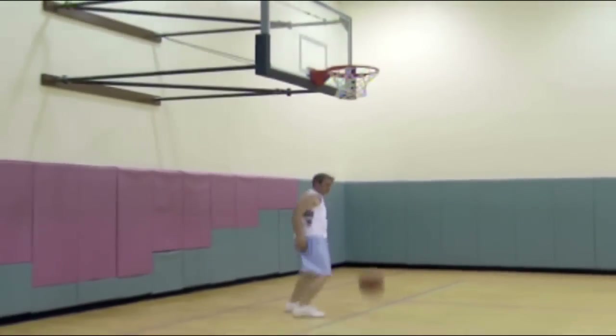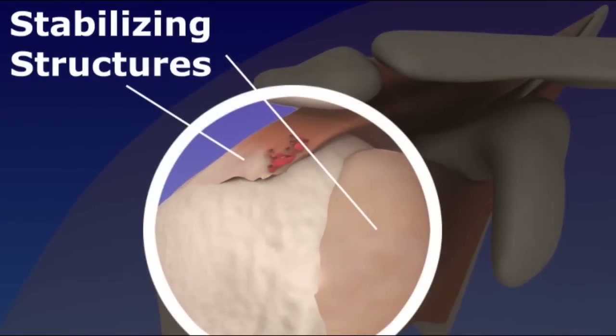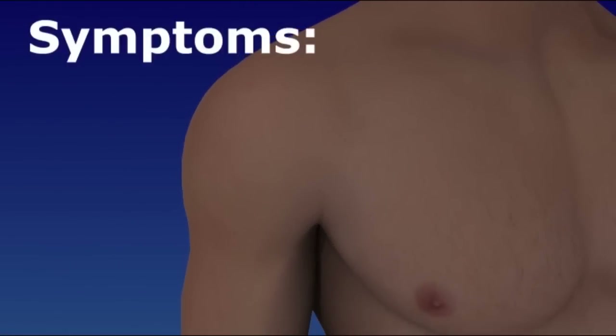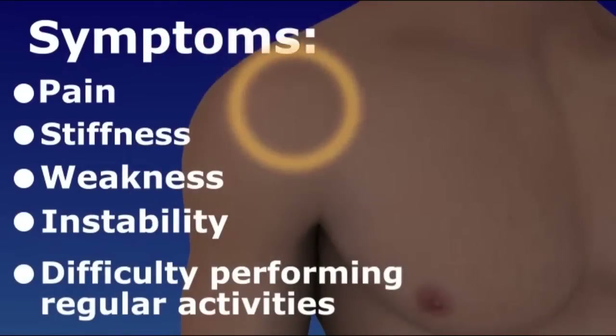Strong tendons and ligaments hold the shoulder together. Stretched or ruptured tissues make the shoulder weak and unstable. Shoulder conditions such as bursitis, impingement syndrome, and rotator cuff injuries can cause pain, stiffness, and weakness. Your shoulder may feel unstable and you may have difficulty performing your regular activities.